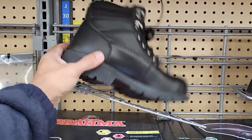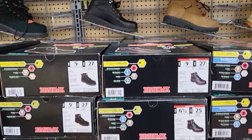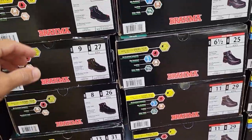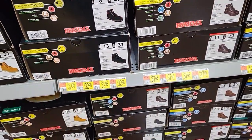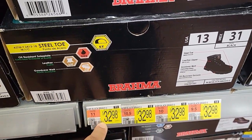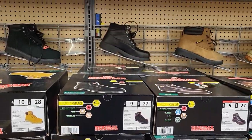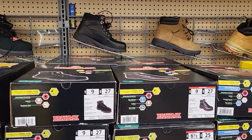On a couple of occasions when practicing, I've had my foot get caught underneath the motorcycle, and they protected me every time. But here's the best part — $32.98. You can't beat that.